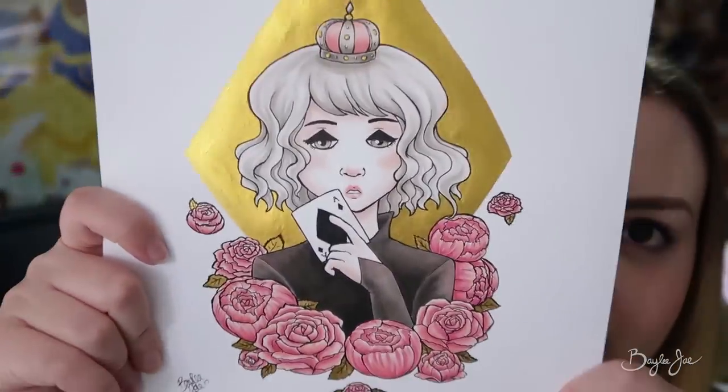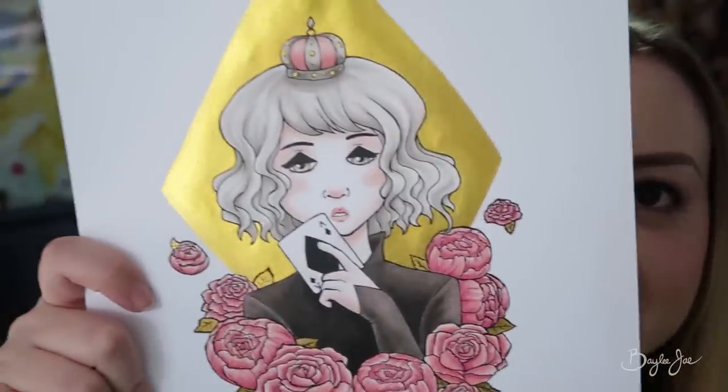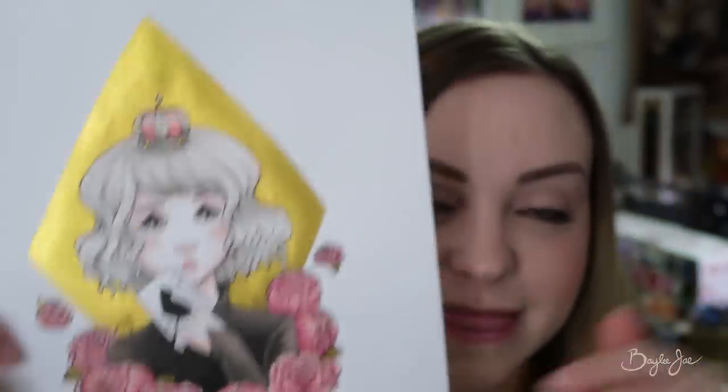Hey everyone, so today's video was supposed to be a speedpaint of this, but I'm not anywhere close to being done with it, so that will be my next video. Instead, you're gonna get a speedpaint of some other art I did this week, which is based off this artwork I did last week — the Queen of Diamonds. And yes, her diamonds are black, not red — that was a purposeful choice. So I decided to draw the Queen of Diamonds and then her cat, and so today's speedpaint is gonna be the drawing of her cat.